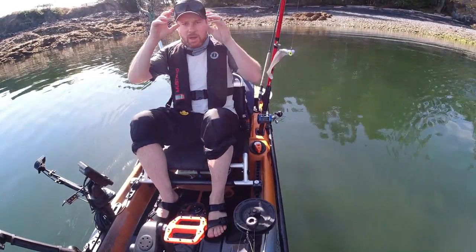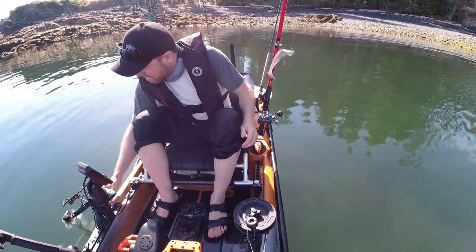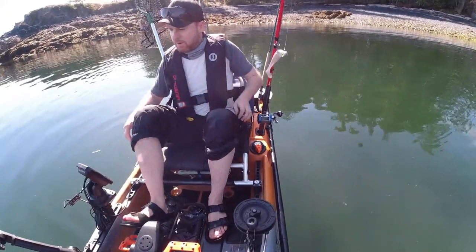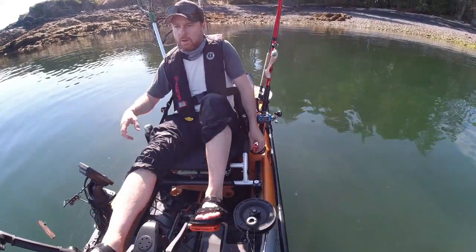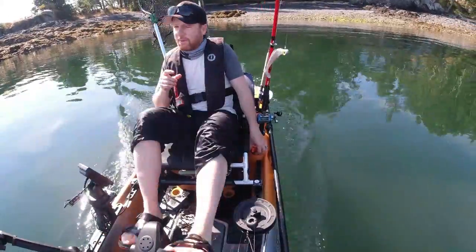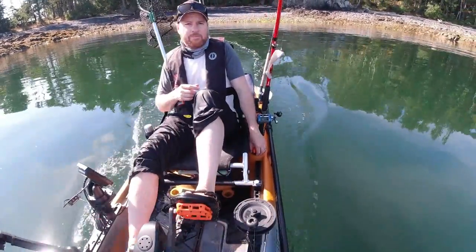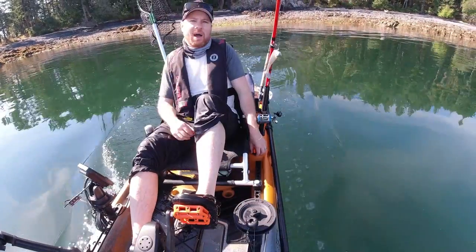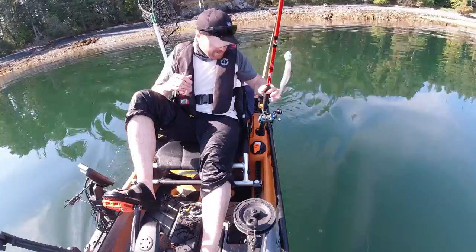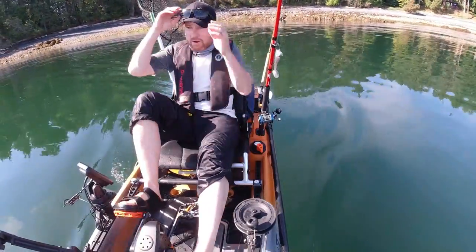We are on the water. Get our transducer in there. Got some new pedals. It feels good with these, nice and grippy little spikes. Shout out to YouTube channels like KC Kayak Fishing — you guys have some great tips and I've utilized many of them. So thank you for those tips because these pedals were a good call.